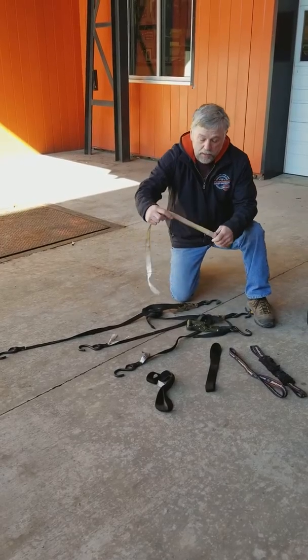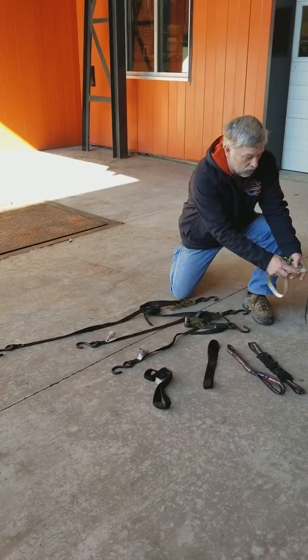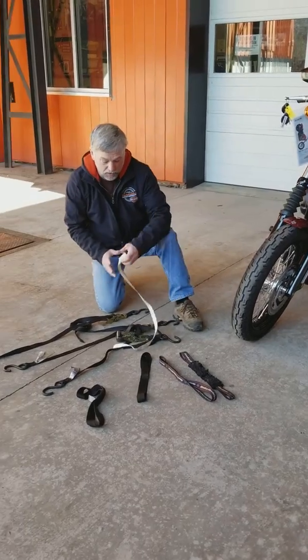I've got another strap here that I use, and all this one's for is the front tire to the chock, like it's in there.